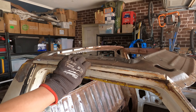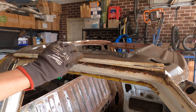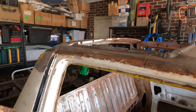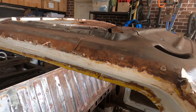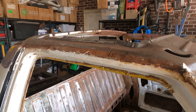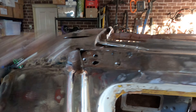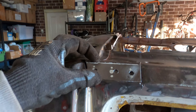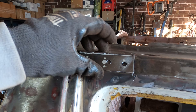Now it's time to move on to the driver's side gutter. We've started off by cutting it off — same as the other side. As you can see it's quite rusty, nowhere near as bad as the other side was, but now that we've had practice this one should be a breeze. That was basically the only section that was rusty and needed to be replaced, so we made this little section to go in there, weld it in, and that should be done.